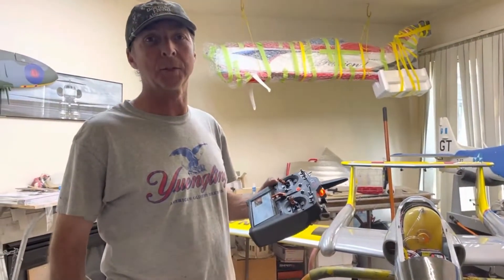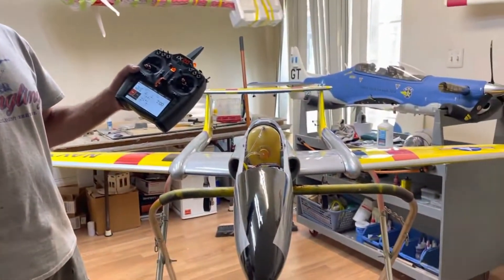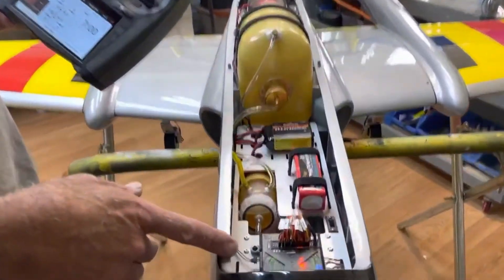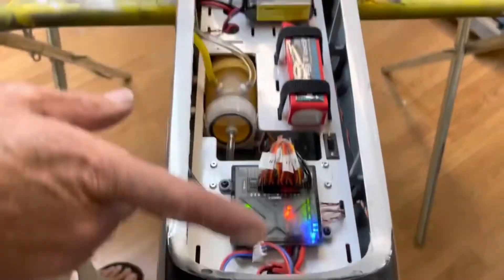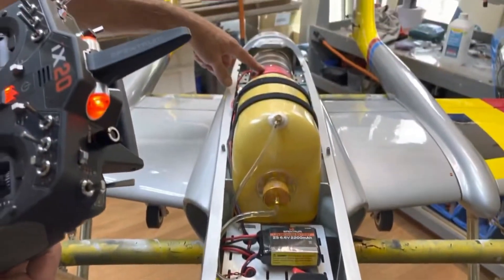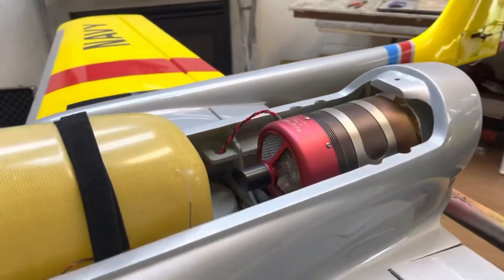Hey guys, welcome to Nearly Built. Another project is done — a brand new Elan Generation 2, all set up in the Spektrum iX20. You can see all the inside, all the batteries, the CG. It's all Spektrum. We have the brand new Kintak 142 G4 all set up in the airplane.